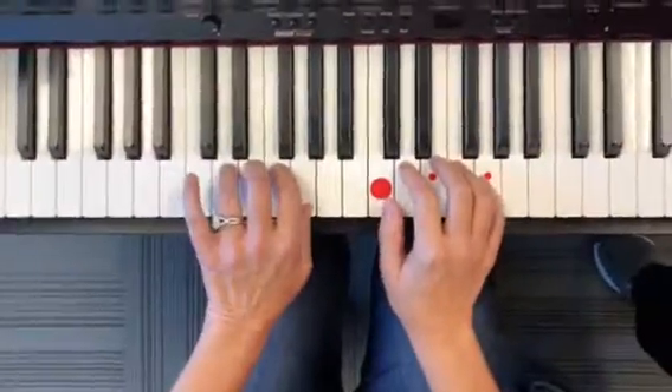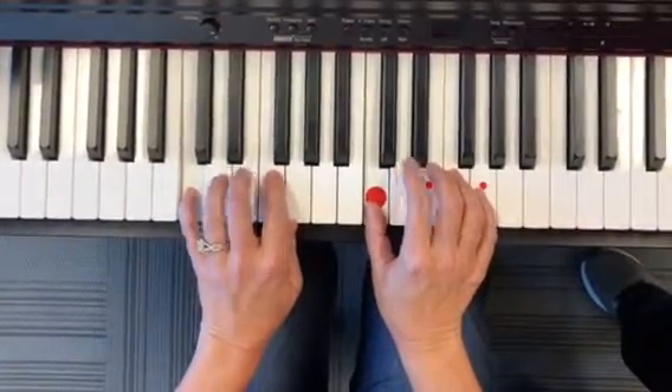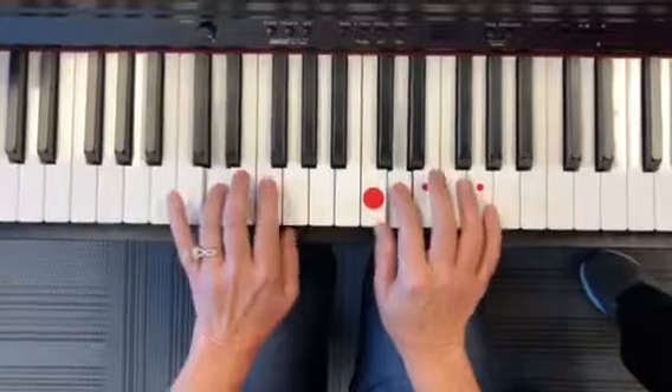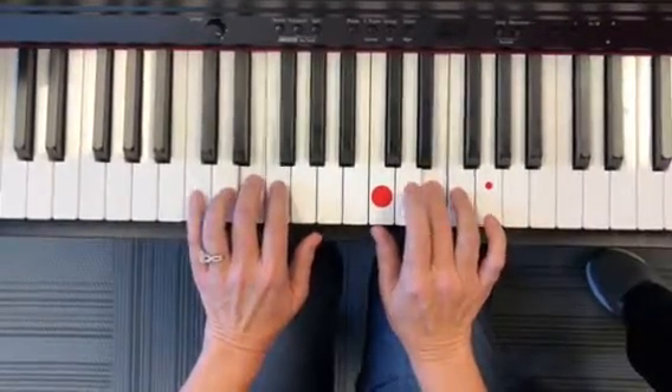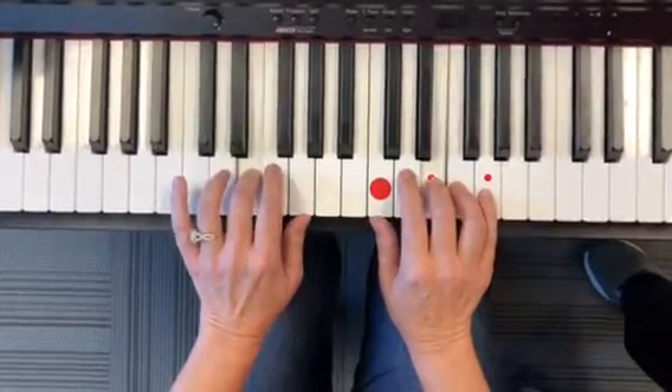Hands in C position — your pinky and your thumb are going to be on C's. Then you're going to be going up one step at a time, and then down one step at a time.